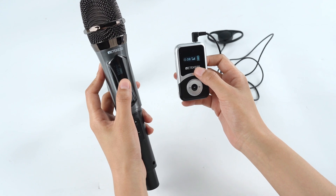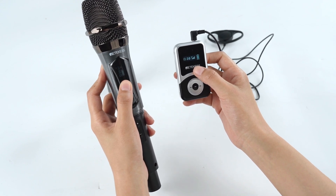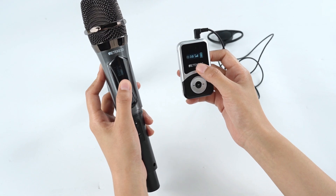Look — successful pairing means it's ready to be used.